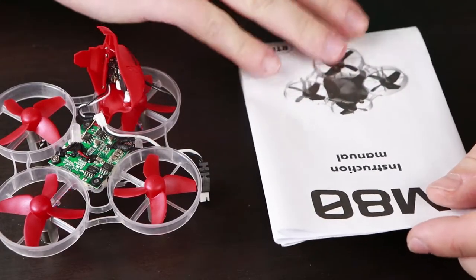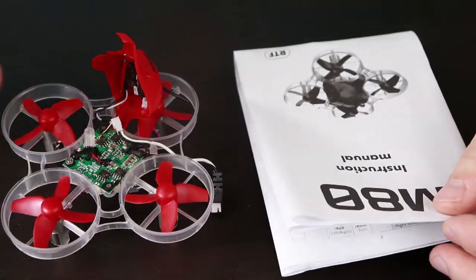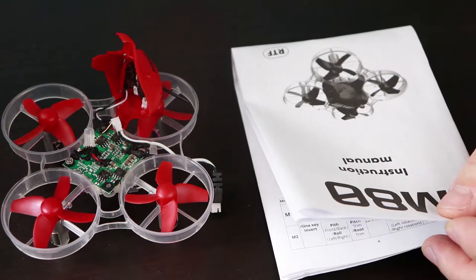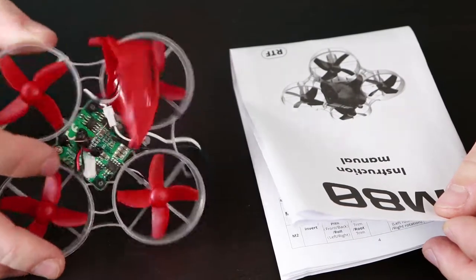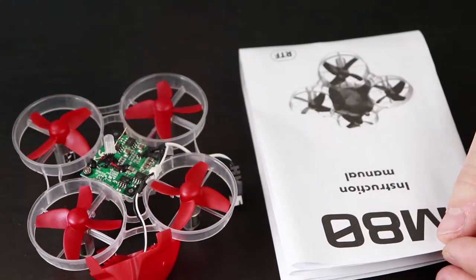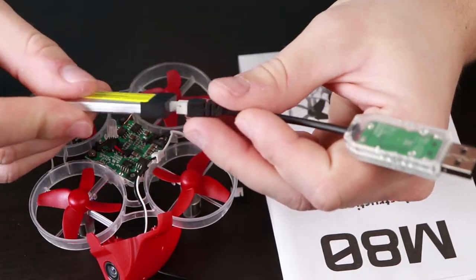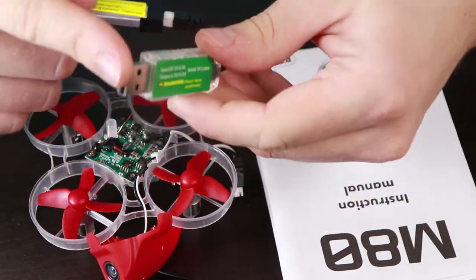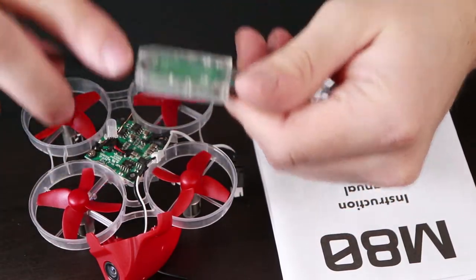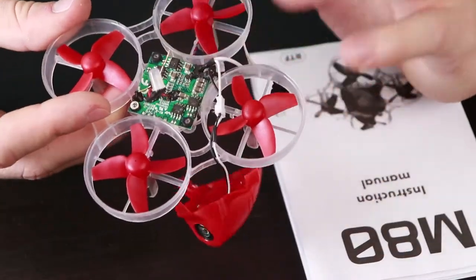In the instructions we can find that it should have 6 minutes of flight time. I don't believe it — I think it will be something between 3 and 5 minutes. About the charger, it's simply a USB charger for HV batteries. You just plug in the battery and plug in the USB to charge it. It blinks red and when it's green it's charged.